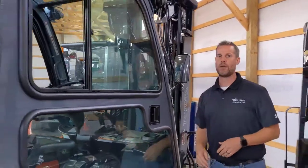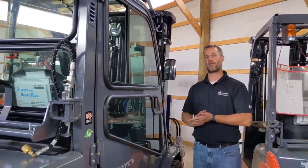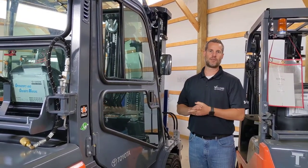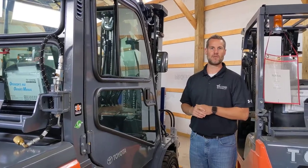We get a lot of questions about our cab, so I just wanted to do a quick walk-through on it. If you do have any other questions, feel free to check out our website williamstoyotolift.com or give us a call. Thanks and have a great day.